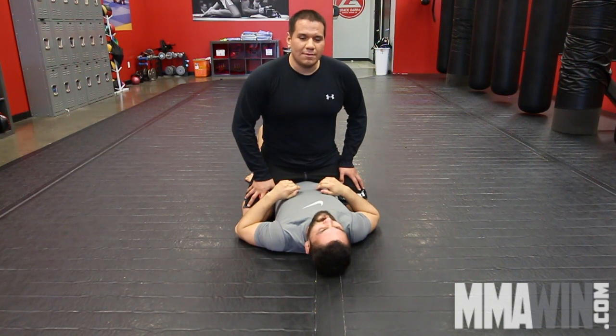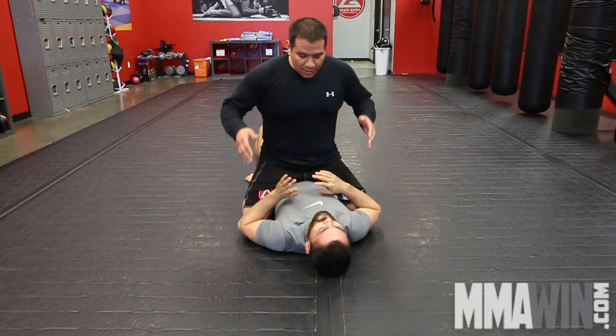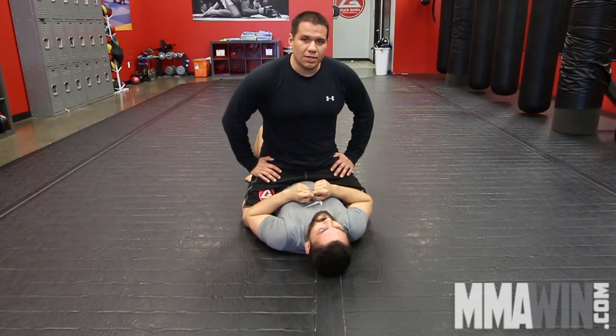Hey guys, Joaquin again with Servano for MMAWin.com. Once again, we'll be talking about attacking from the mount in no gi position.